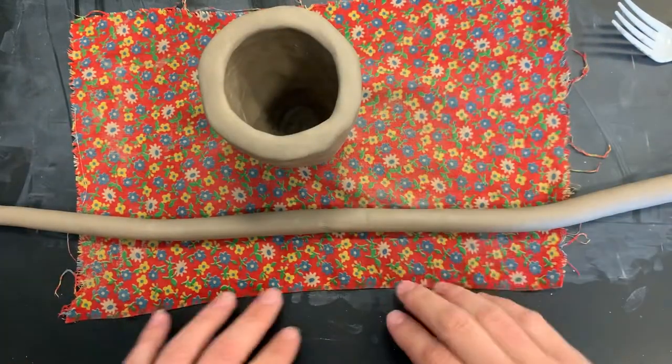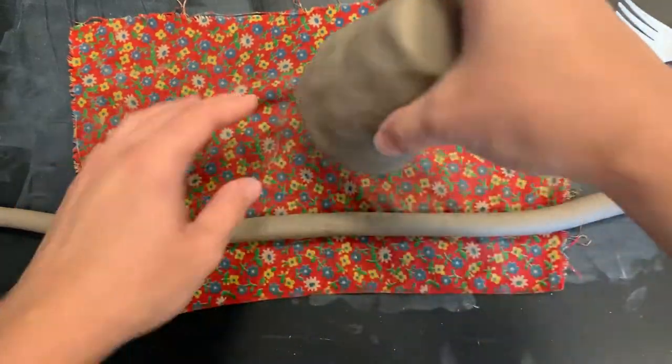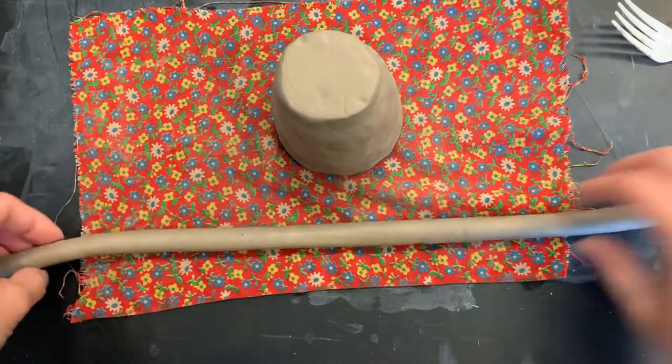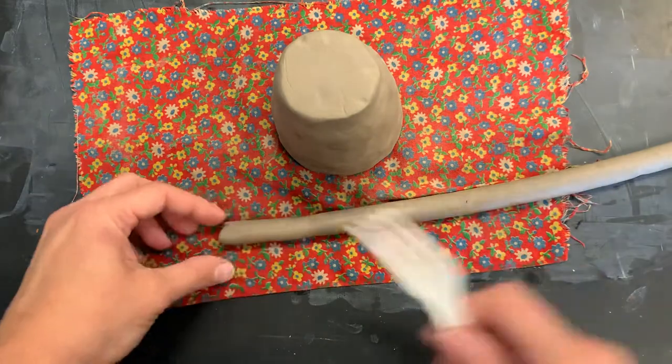Your pinch pot should be finished at this point. So once you've finished the main building of your pinch pot, you're going to turn it upside down. You're going to take this coil and, if the end got crummy, you can just kind of trim the end off with your fork.